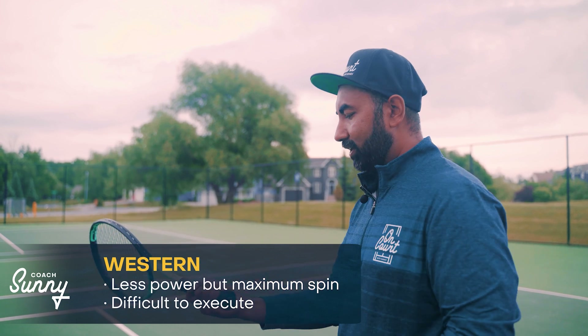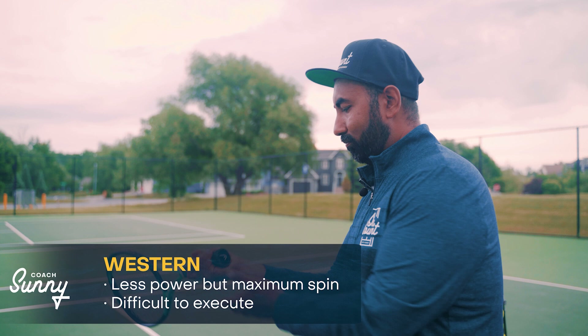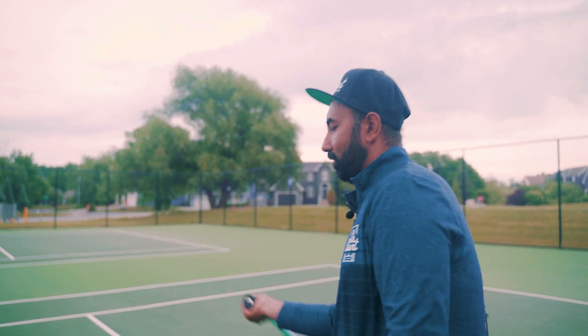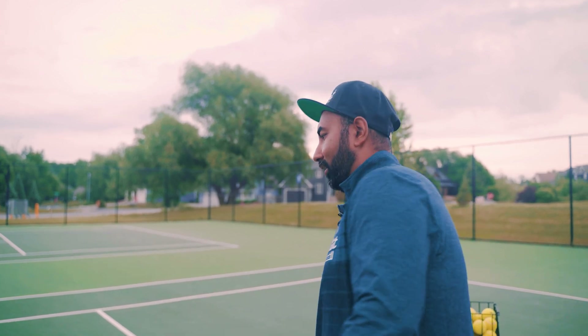The complete western gives you more spin, but it is very hard to execute because of the position of the wrist when you're trying to get your strings to face towards the ball. My hand ends up almost under the grip, and I'm trying to hit it like that.